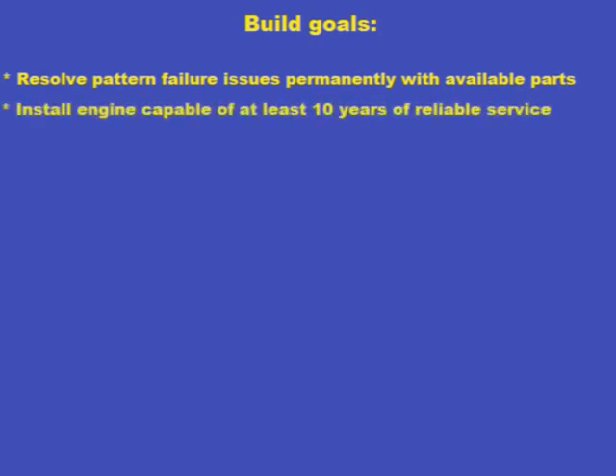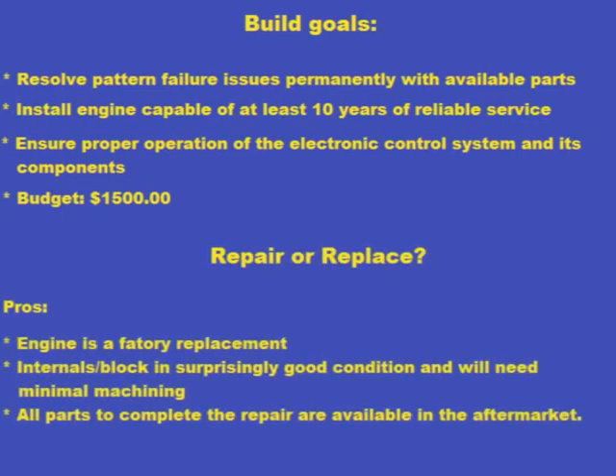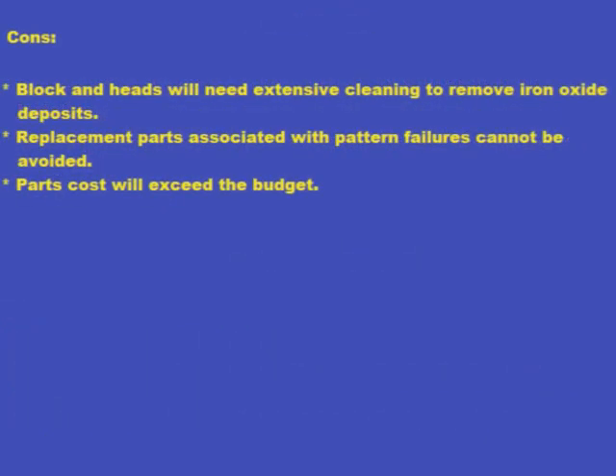I also want the engine's electronic control system and components working right. Lastly, I don't want to spend any more than $1,500. Although the engine is factory rebuilt, needs minimal machine work, and the parts are available locally, the block and heads need extensive cleaning to remove rust, and the only parts available are still subject to the original types of pattern failure.